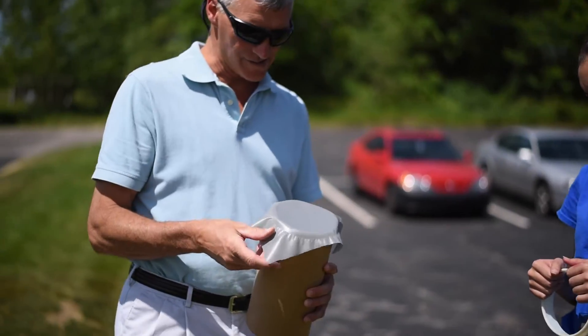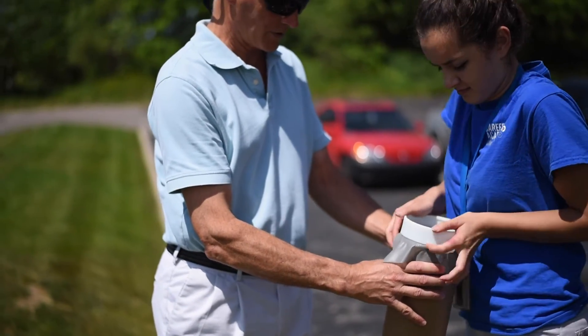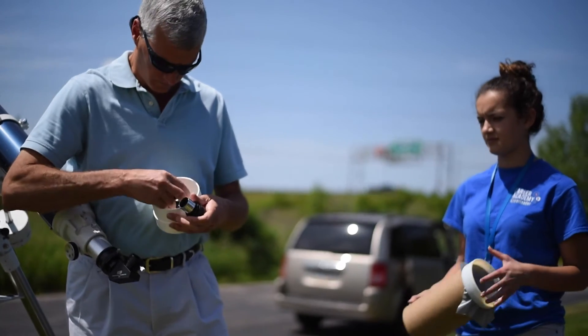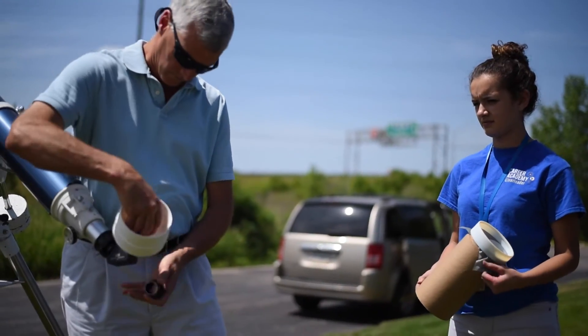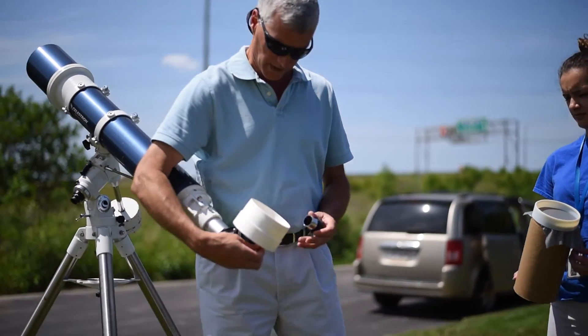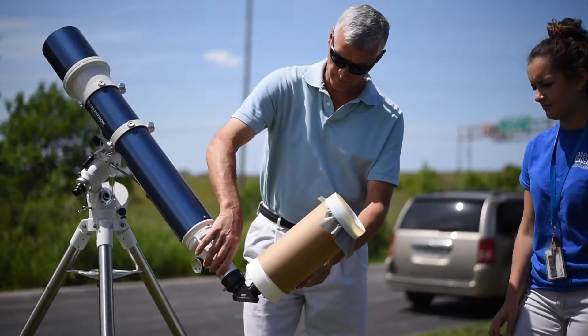To assemble the sun funnel, start by placing the end ring over the tube to hold the screen material taut. Next, insert an eyepiece made of metal and glass, not plastic, through the base. Then with your telescope aimed well away from the sun, insert the rest of the eyepiece barrel into the telescope focuser and secure the eyepiece with the thumb screw. Slide the tube over the base and then you're ready to go.